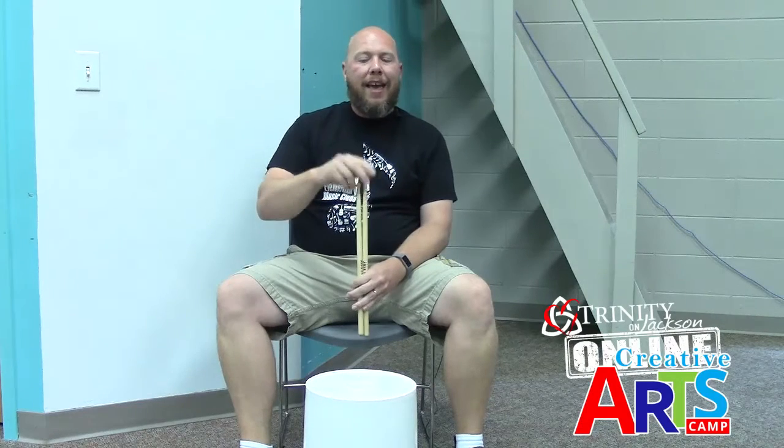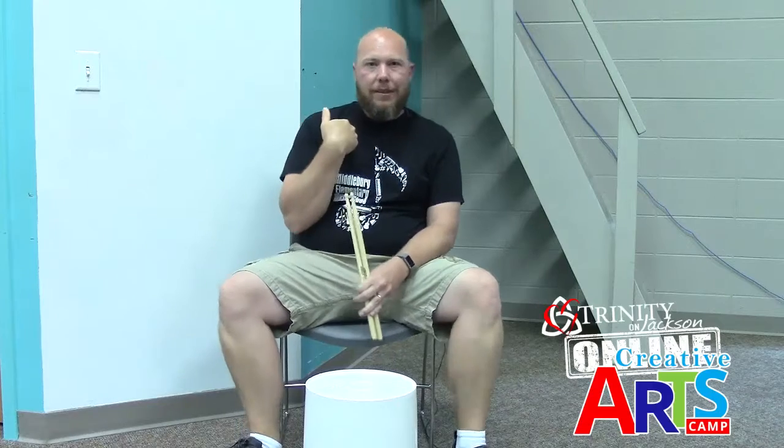Today we're gonna start out with a game called the Poison Rhythm Game. I have a rhythm in mind and I'm going to tell you what it is. This rhythm is poison, which means every time you hear me play it, you do not want to play it back. You just want to stop and don't play. If you played that rhythm, I get a point. If you don't play the rhythm, you get the point, and whoever gets to five first wins. It's a good listening game, so even though I can't hear you, try your best not to play on that poison rhythm.